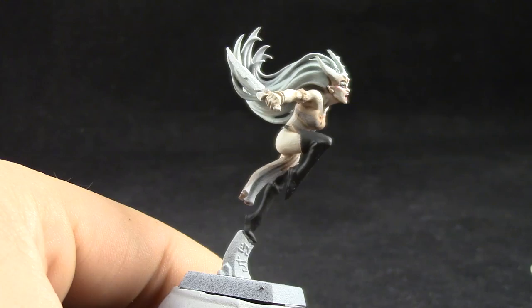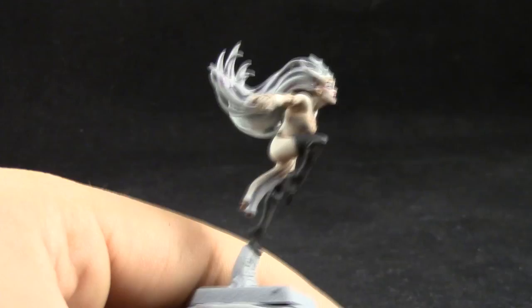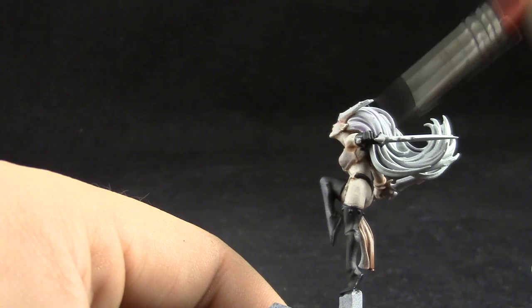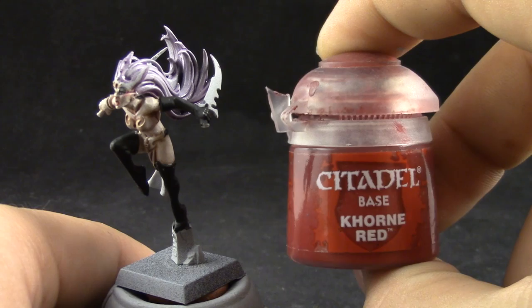At the end I decided to use the Druchii Violet a little bit more heavily because it didn't have as big an effect as I wanted, but just thin it down a little bit with Lahmian medium to make it easier to highlight with the next color. We're using very pale colors and we're not trying to overpower them with wash, so it's easier to paint next.